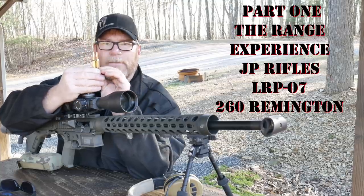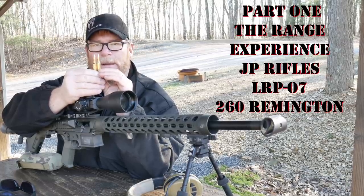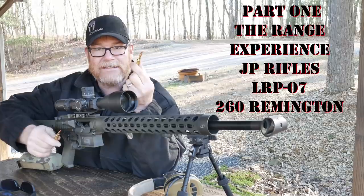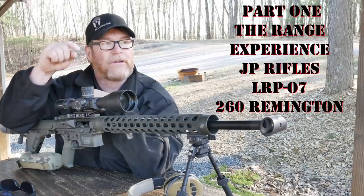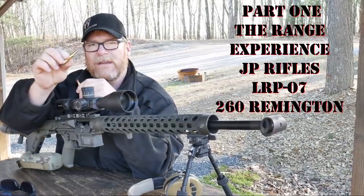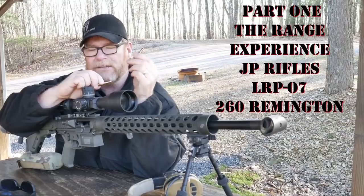Basically that's it right there — I hope you guys can see that. Essentially the cartridge is a little bit longer, it'll hold a little bit more powder capacity. What does that relate to downrange? About 100 to 150 feet per second faster with the 260 Remington, which is a huge deal when you're talking about high winds. Same bullet essentially — this is 130 grain versus 147 grain on the 6.5 Creedmoor. The ballistic coefficient on the 147 grain is a little bit better than the 130, but the velocities are higher.